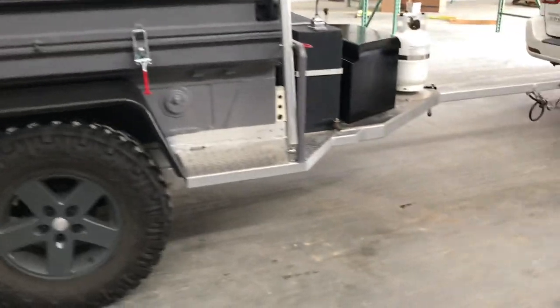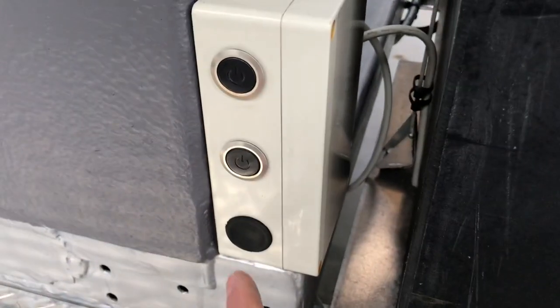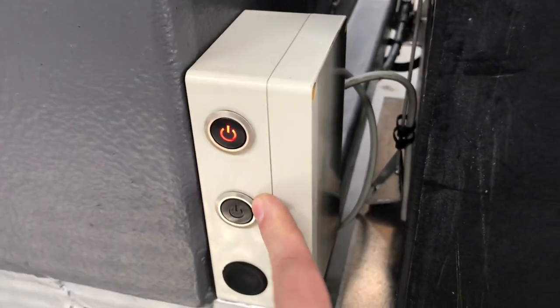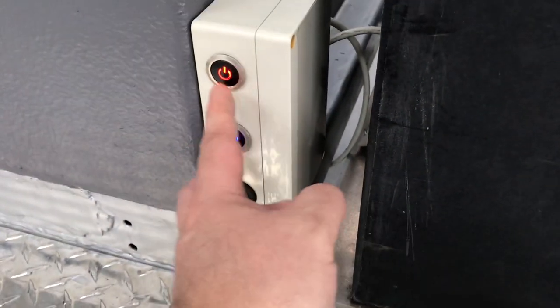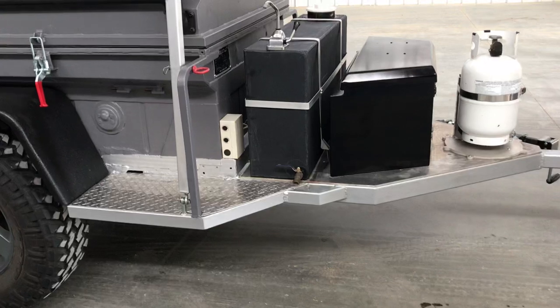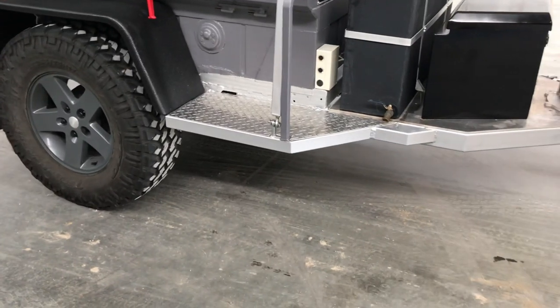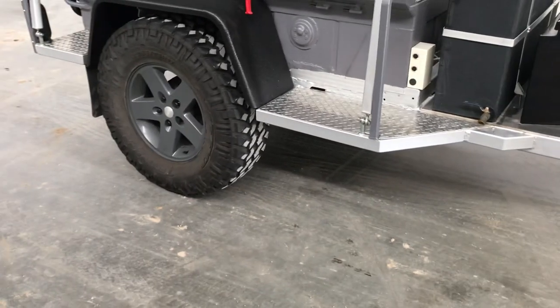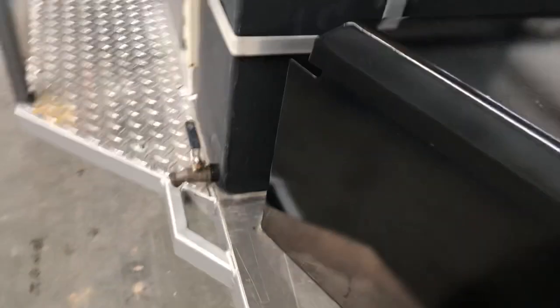I've got two push buttons here — the red light is for the interior light inside the tub, and the other one controls lights underneath the trailer. It's a bit hard to show in the shop lighting, but if you're at a campsite and you're not sure if there's a critter underneath or where your footing is, you simply turn on the under-trailer LED lights and it provides ample lighting.